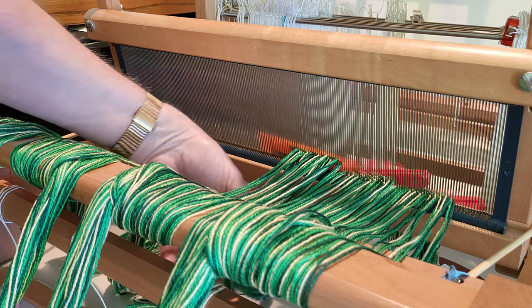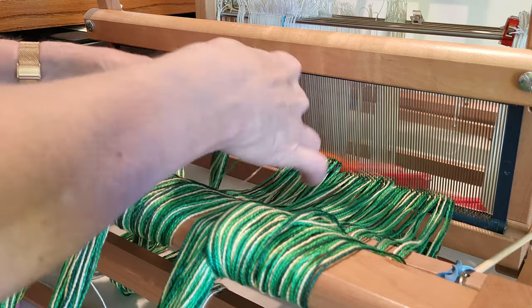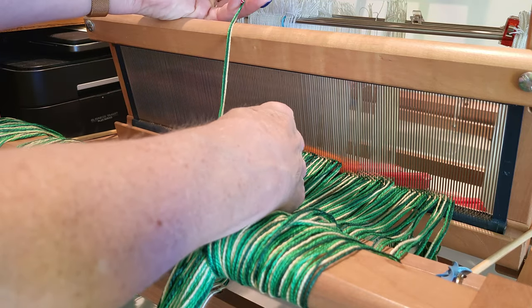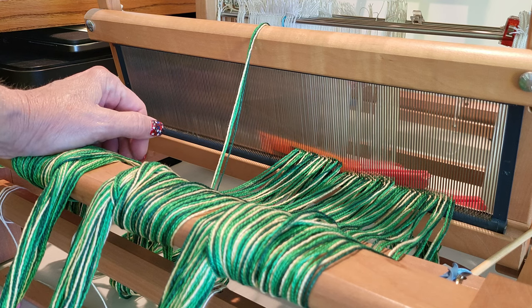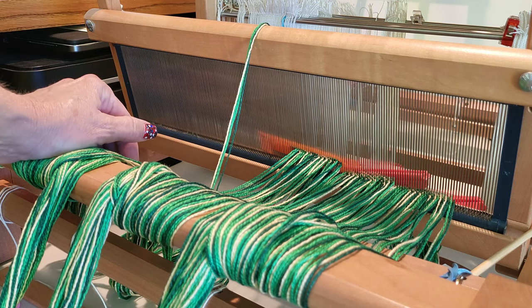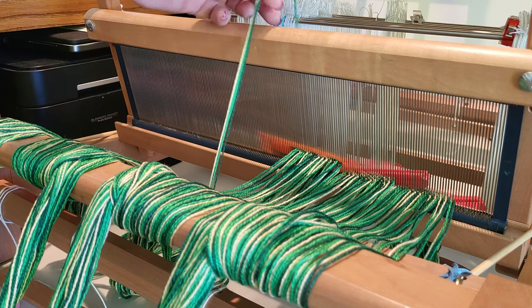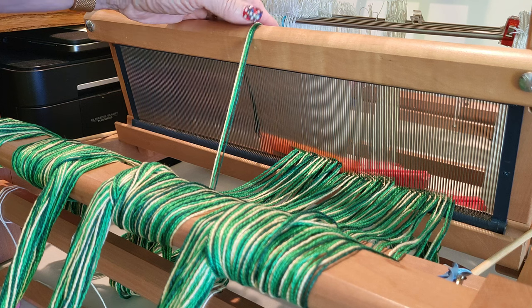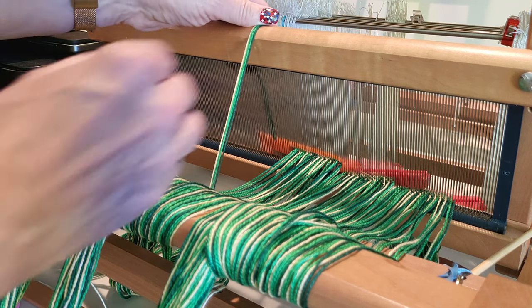Each four-thread grouping is made up of a dark green, two light greens, and a white. Our pattern will alternate from light green, dark green, light green, white — and that will repeat for 12 repeats. Then we will change it to light green, white, light green, dark green. So every 12 repeats of these four threads I will have to change my slaying.